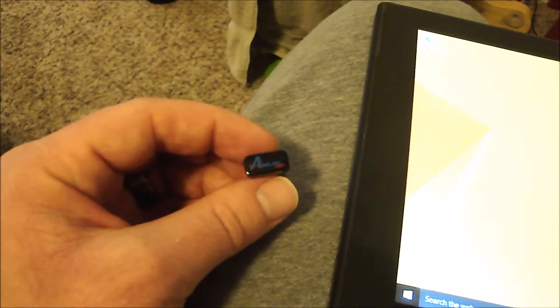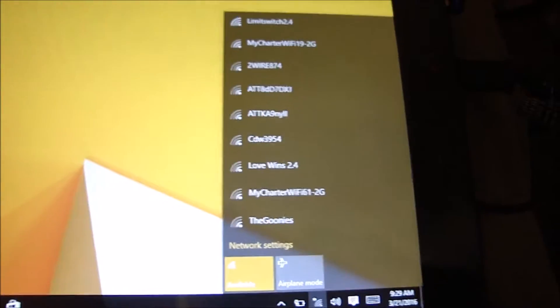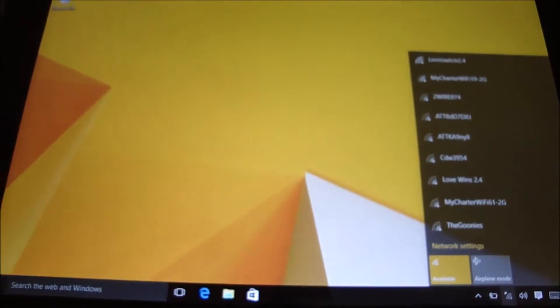I got this Air Link 101 USB adapter — it's a wireless USB adapter. I'm going to go ahead and plug it into the USB port. As you can see down here, we now have a wireless option and I can set up my wireless.